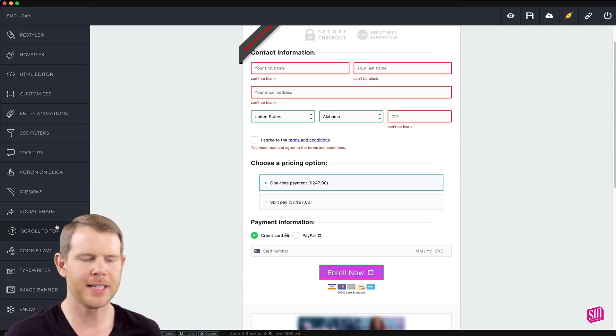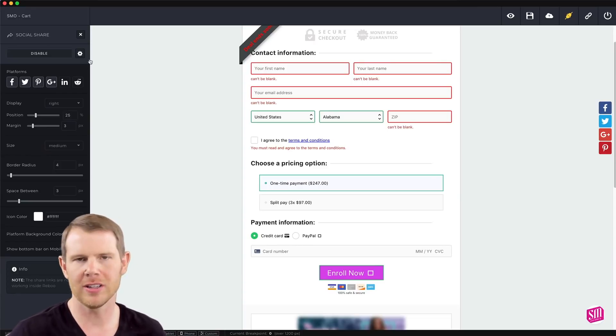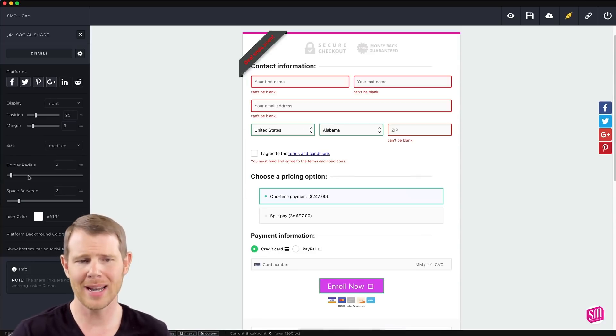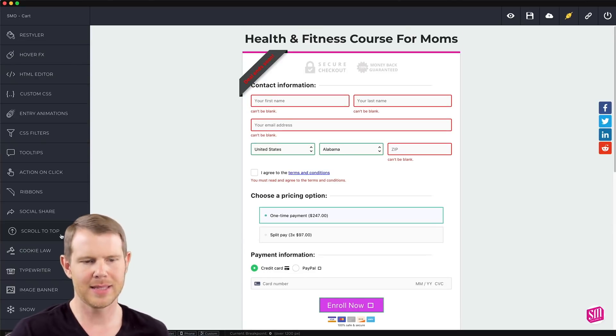Let's look at social share. This is basically a widget that lives on the side of the screen — you've all seen these as you're reading a blog post, there's a little widget where you can share the content. You can customize it for whatever platforms you want to display. Google Plus is dead so we don't need that, but Reddit is popular so let's add that one in.